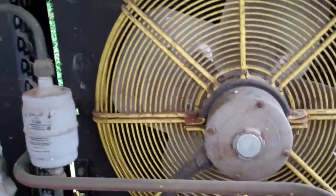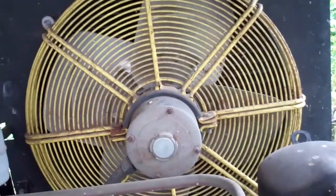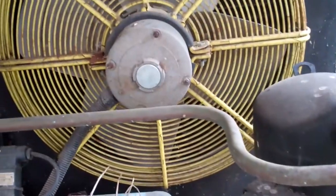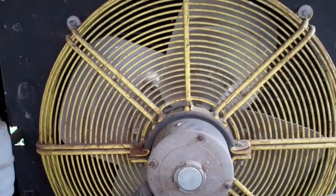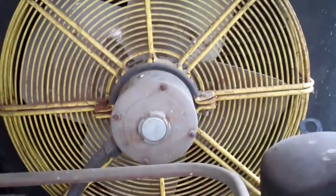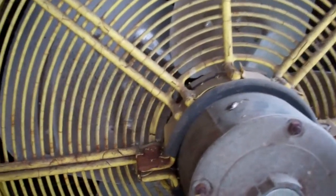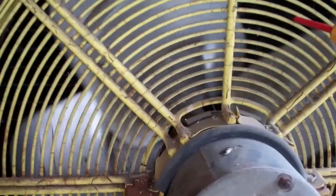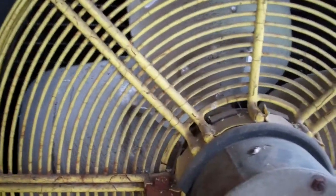It's not making enough ice. It's got two ice banks — two separate units. I think this one is probably off on the high pressure switch. The fan doesn't seem to run. It's off on HP.